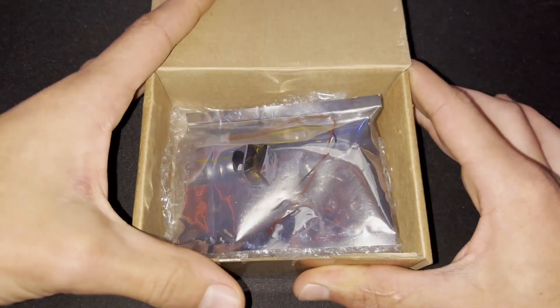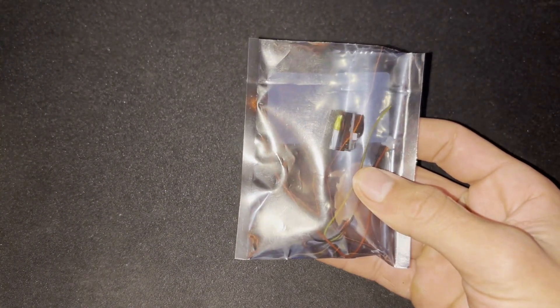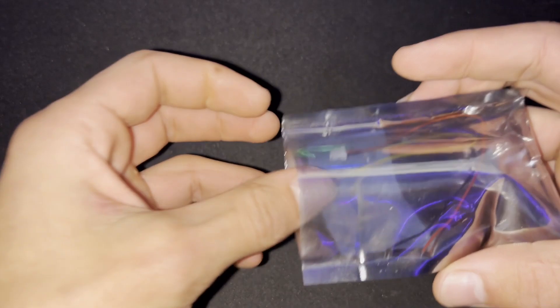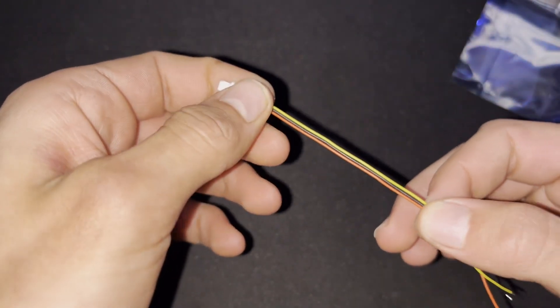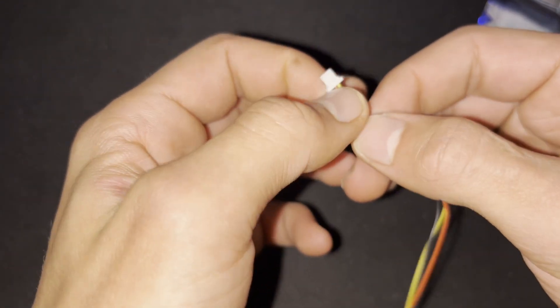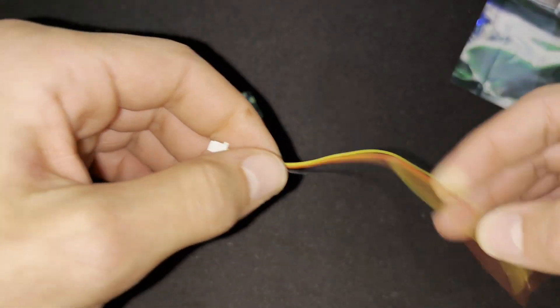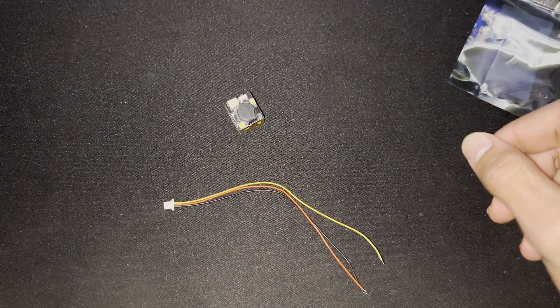Moving on to the unboxing — this is a regular finder buzzer I picked up from my local hobby shop, Flying Robot, in South Africa. If you're not in South Africa, you should be able to pick it up from any hobby shop that sells FPV stuff, or from Banggood and Alibaba. There aren't many variations available.